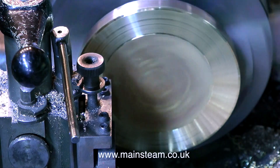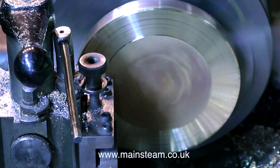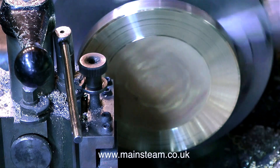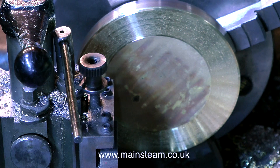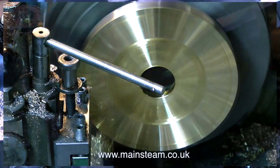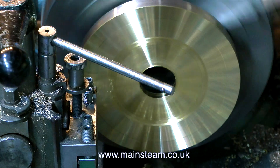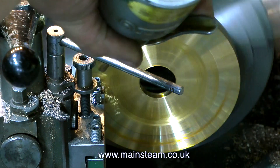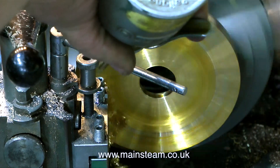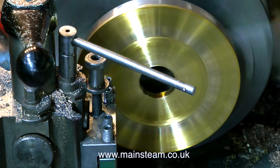This is a perfect opportunity to show some common problems when machining. This is a very common problem called chattering — just look at the state of the finish, it's diabolical. Maybe it's time I took up another hobby like needlework. So what happened there? The lathe was running at too high a speed and the tool was blunt. I've now changed the tool — the cutting tool was very blunt. This one is a nice carbide-tipped round nose tool, and it's sharp.